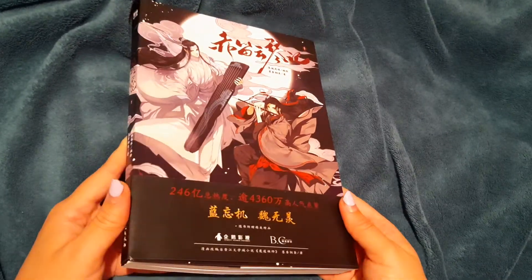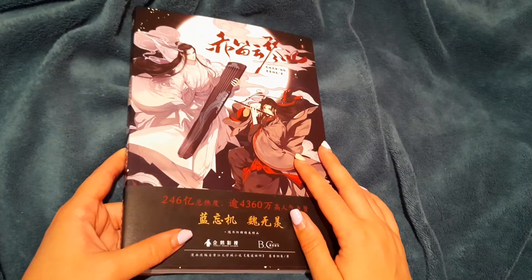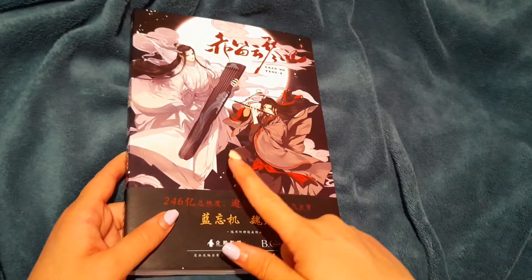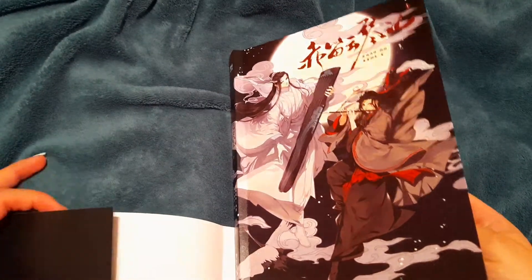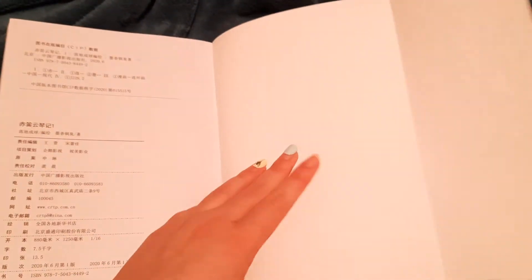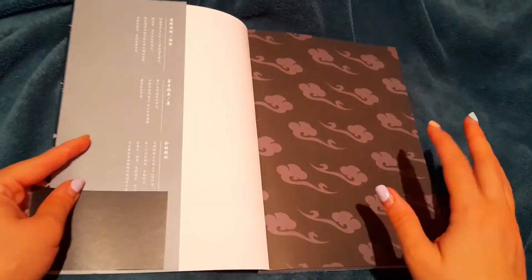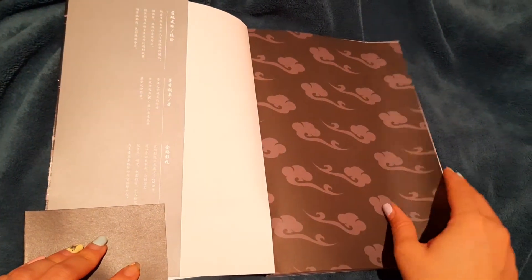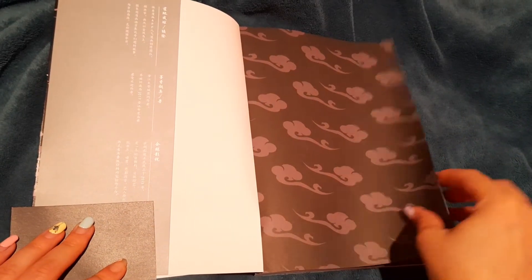As you can see, this is Mo Dao Zu Shi — Wei Ying and Wangji, also known as Wangji and Wei Wuxian. They have two names; I think a birth name and a courtesy name — something like that in Chinese novels. I'm not sure about it; I'm really not great when it comes to explaining cultural stuff like that, so go read about it.